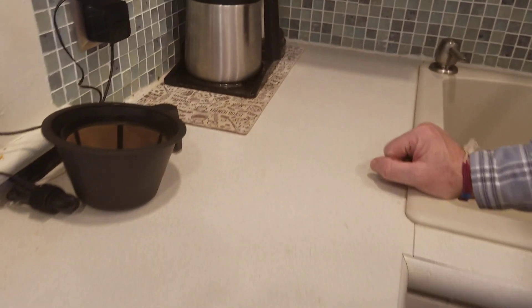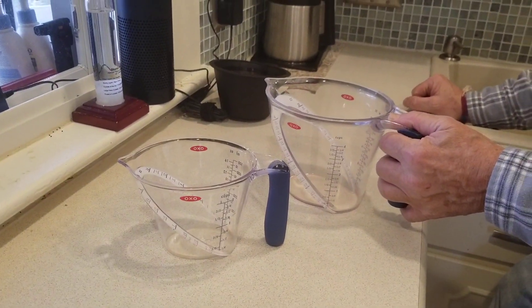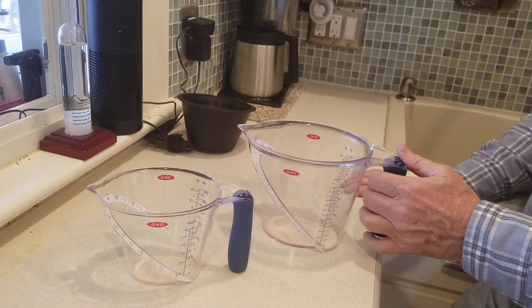If you're gonna make just a few cups, like a half a pot, use a third of a cup of coffee and then three cups of water. And that pretty much does it.